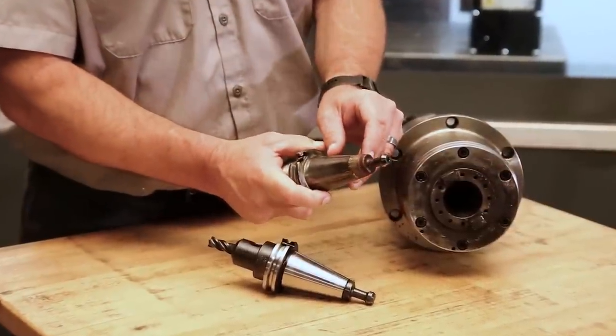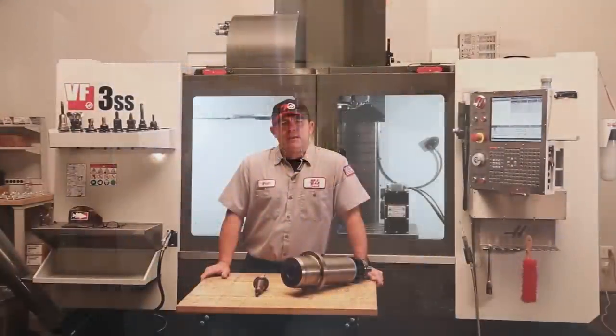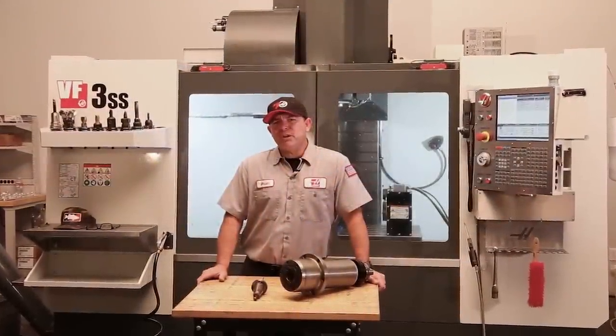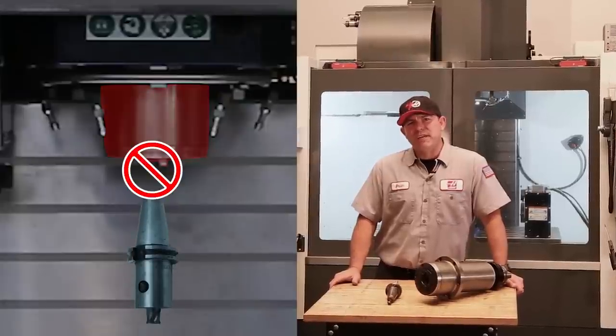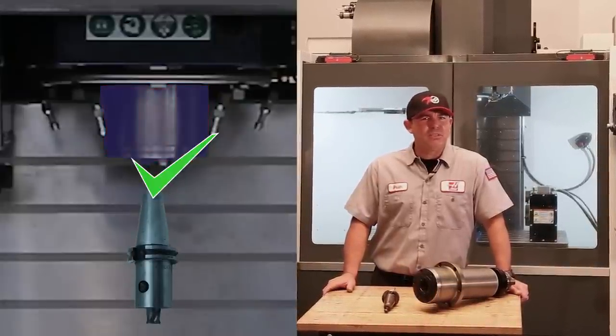This ensures that the tools move easily in and out of the spindle and tool changer pockets. It's important to remember that you shouldn't put a cold tool into a warm spindle taper. If you're not planning on using the machine right away, go ahead and let the machine cool down.